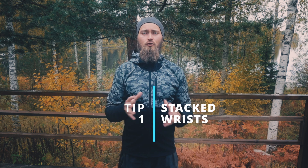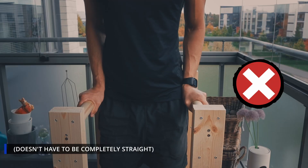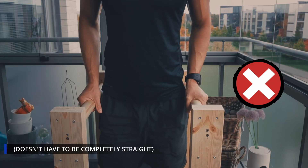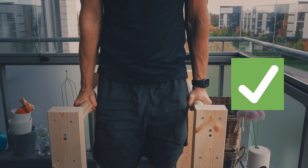The first thing I would recommend is to make sure that your wrist is nice and stacked. You don't want your wrist to roll out like this, as that puts a lot of pressure on your wrist. Instead, stack it up so it's one nice straight line — this will put far less pressure on your wrist. That's the absolute first thing I'd recommend you try.